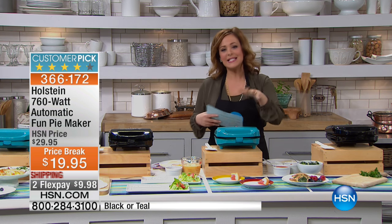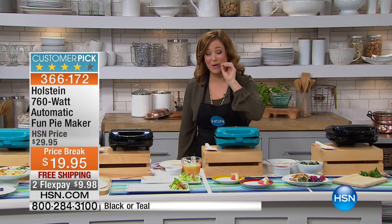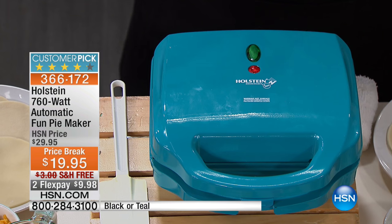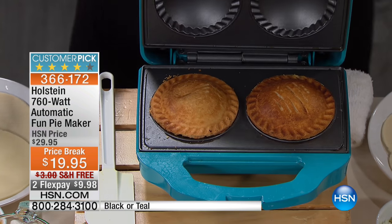Portion control size. This is an item that we can never keep in stock. Fair warning, I have about 800 of these remaining — that is it until we can get our hands on more of this customer pick item. Two colors for you. It's the Holstein 760 watt pie maker.